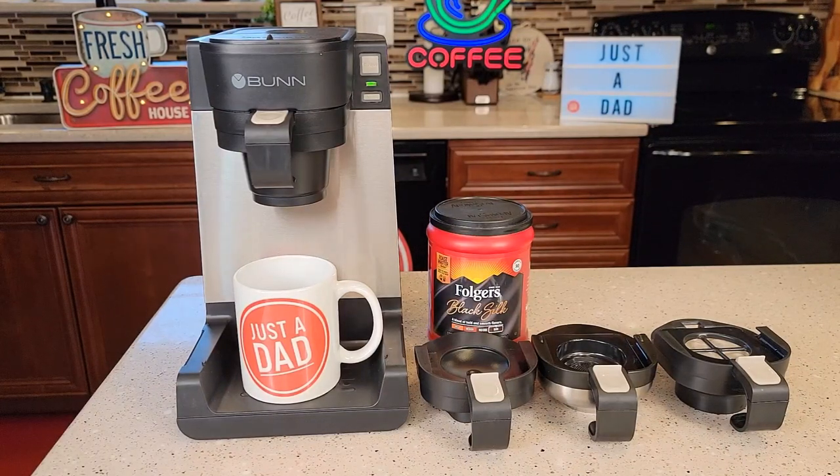Hello everyone, this is Just a Dad. Today I'm going to do a review on this Bunn Single Serve Coffee Maker. It's called the My Cafe and it's part number MCU. I really do like Bunn products. This retails for $165.